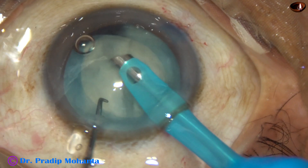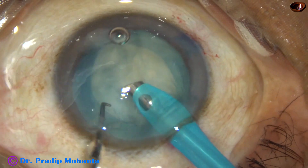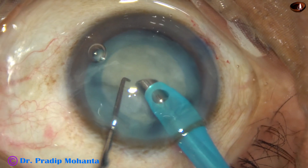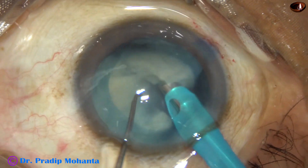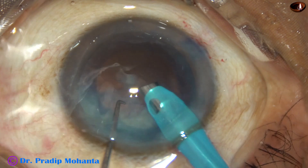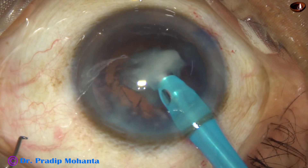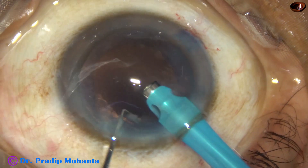So what I do is come to one end of this hemi-nucleus, carousel it, and bring it out. This is the other hemi-nucleus — it is tilted and chopped. You find that the nucleus is white and soft. Yes, the nucleus has been managed.